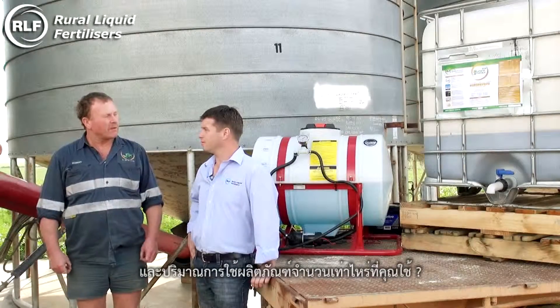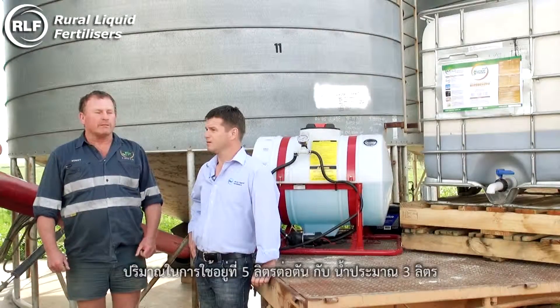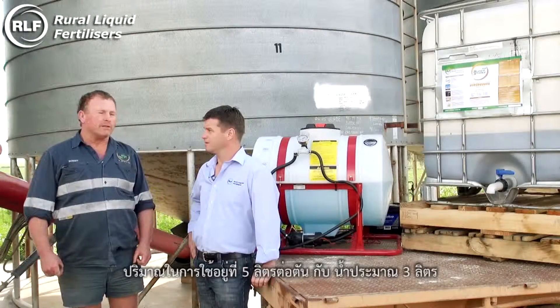And what rate do you put the product on it, Rob? Five litres per tonne, Grant, with approximately three litres of water.